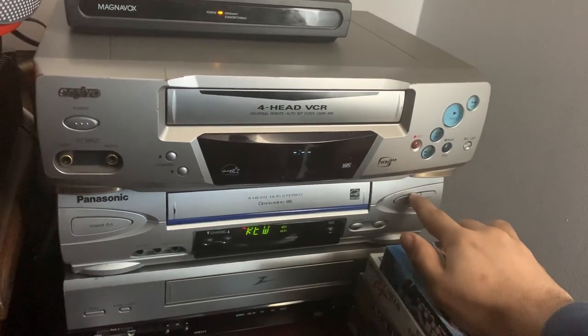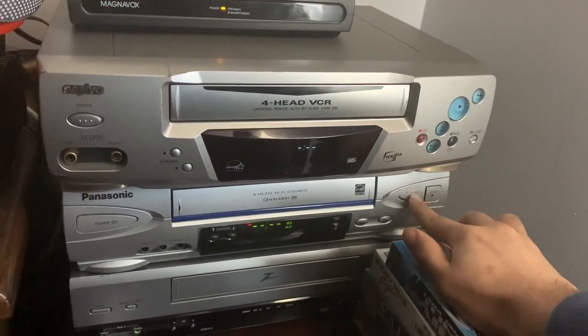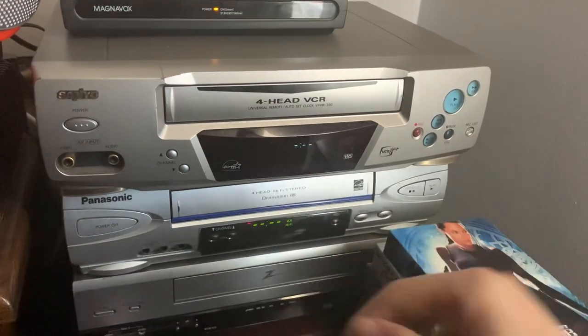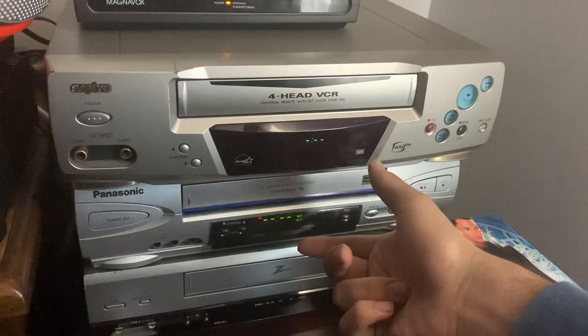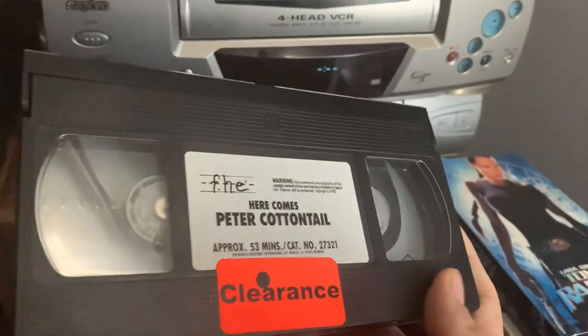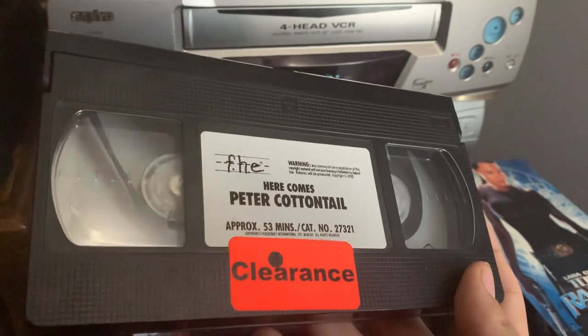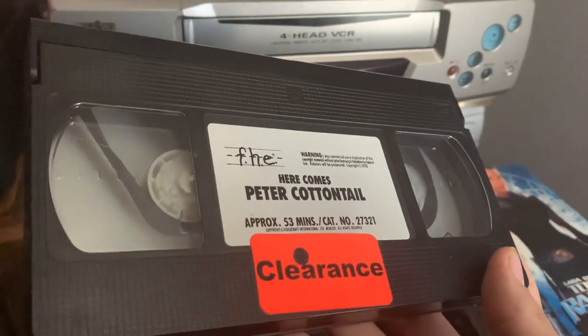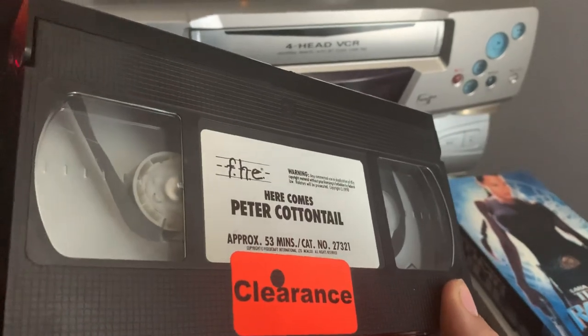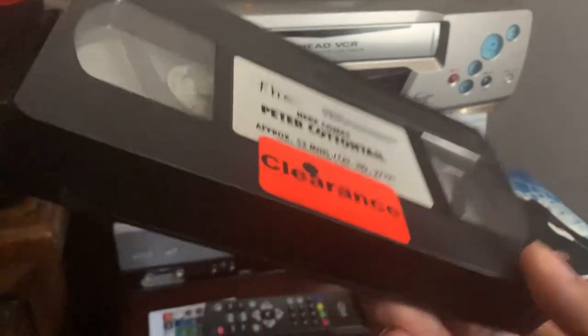We're gonna stop it right there — raise it all the way up. Yep, many people have not noticed it on this tape, but I for sure did. Now we're gonna take the tape out. So yeah, on this tape there is the rare moaning noise at the very end of the tape that many people seem to miss whenever it comes to the closing of this tape.